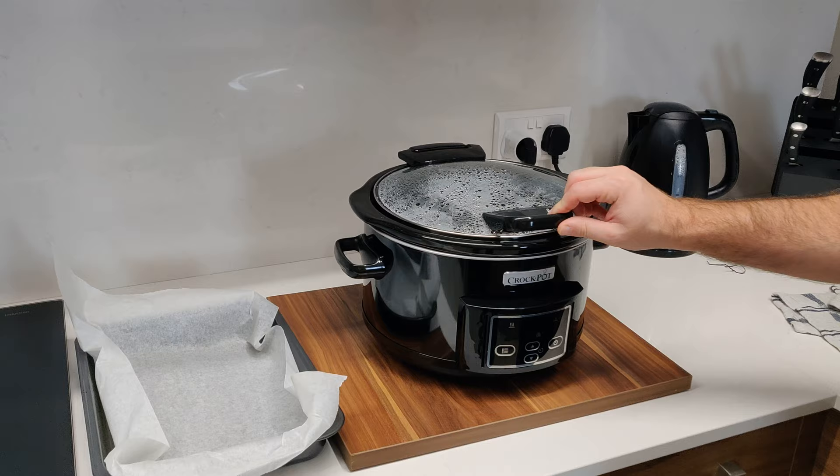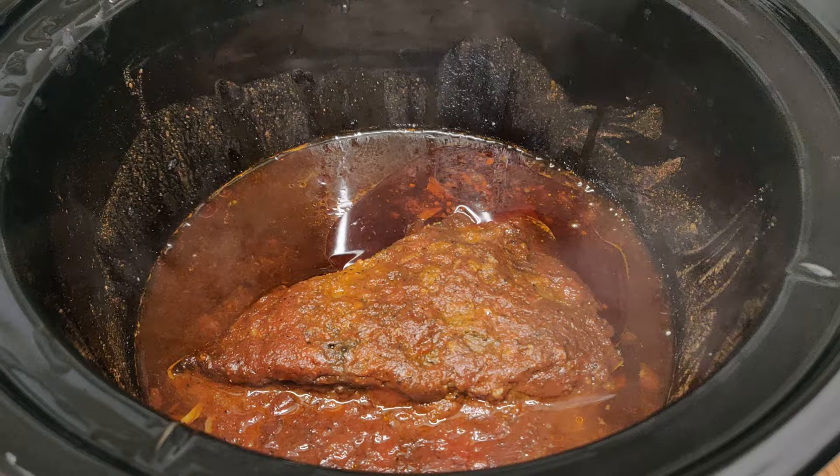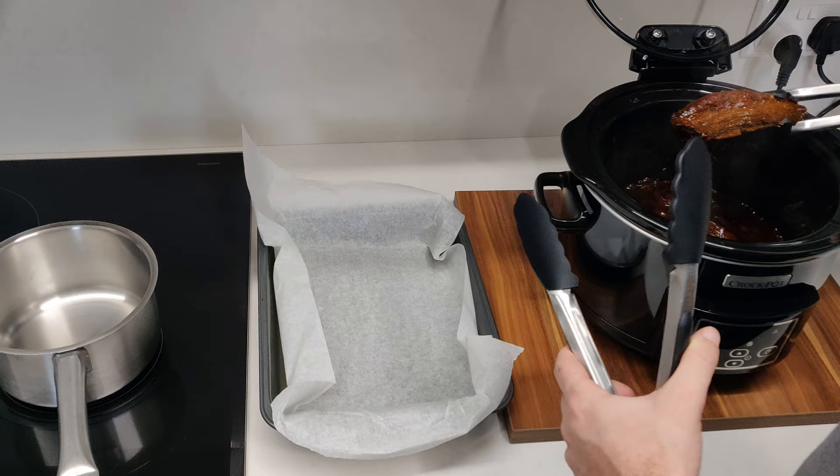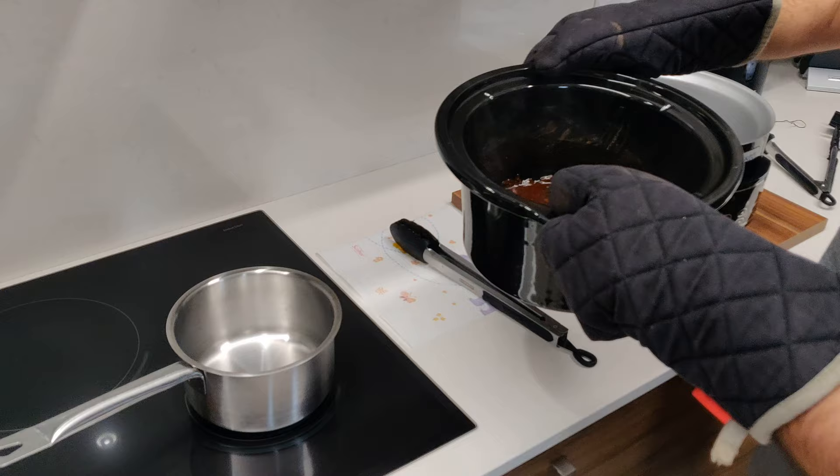Once the eight hours are over, it will look somewhat like this. As you can see, we've prepared the roasting tray. We will be transferring the meat to the roasting tray. We have preheated the oven to about 200 degrees Celsius, which is about 425 Fahrenheit. We'll leave that in the oven for about 5-10 minutes.